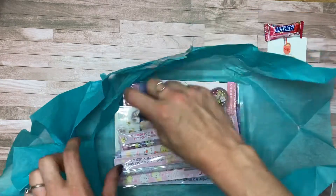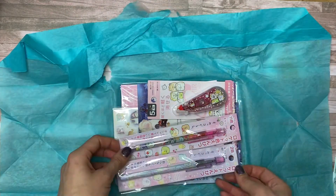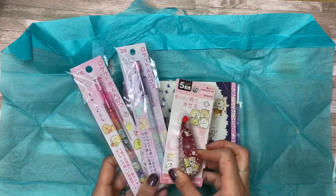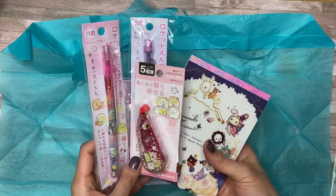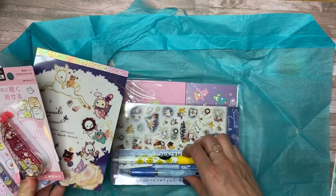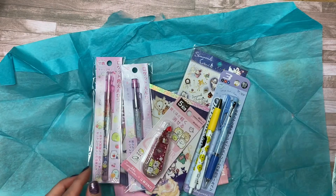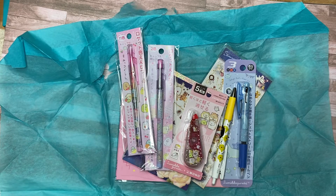Oh my gosh, I'm so excited. I'm so glad I left a comment. I don't know if they cater to everybody's comments or if they're able to accommodate, but they usually have a big Snoopy fan base and I'm not too into Snoopy. So I requested there be less Snoopy and more pink — and oh my gosh, I am so, so happy. This is so amazing. They have a little printout sheet of what is all inside the box and I'm just going to pick everything up and talk about it.